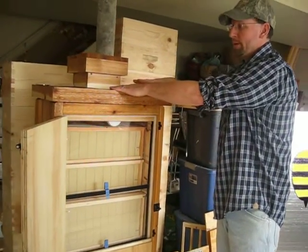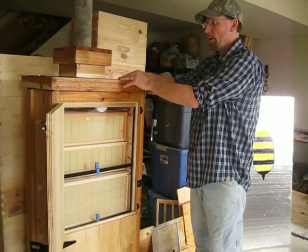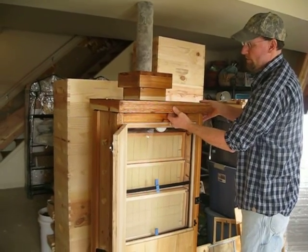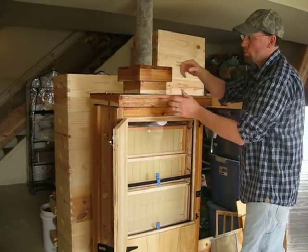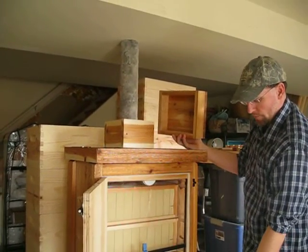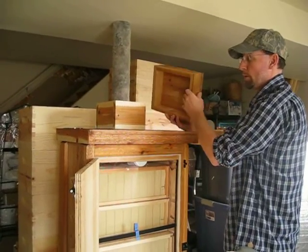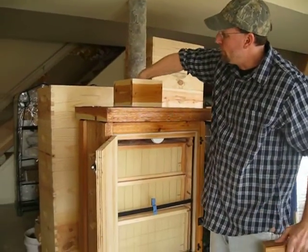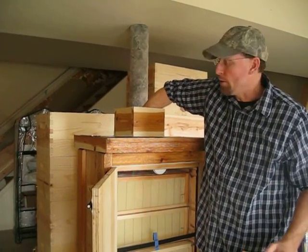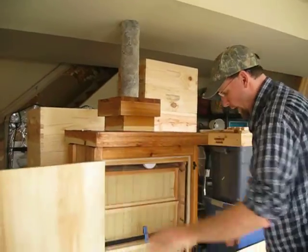You don't have to pull the very top off anymore and reach down in there. When you get this, it actually slides to the front and will be screwed, so the only thing you'll be lifting off is the top. Ventilation comes from the bottom, all the way through the hive, and vents out through this cupola design. You also feed your bees that way during spring, fall, and winter. So let me just go through this whole hive with you.